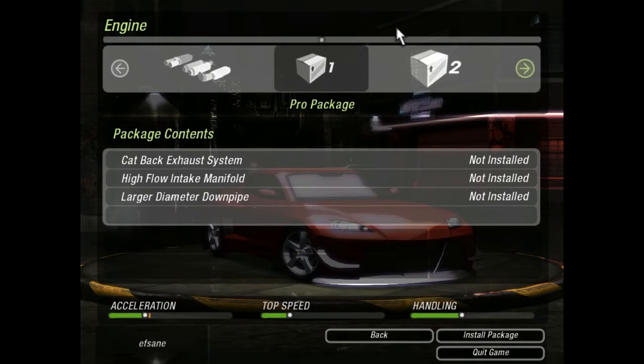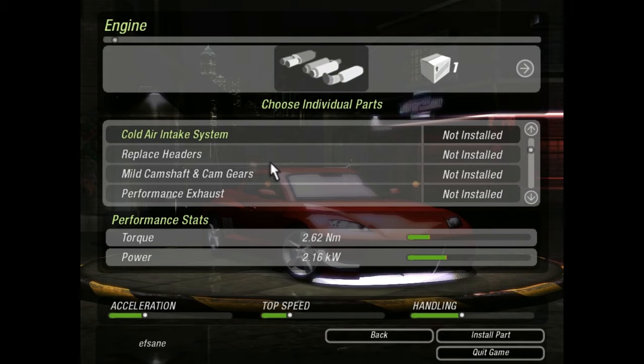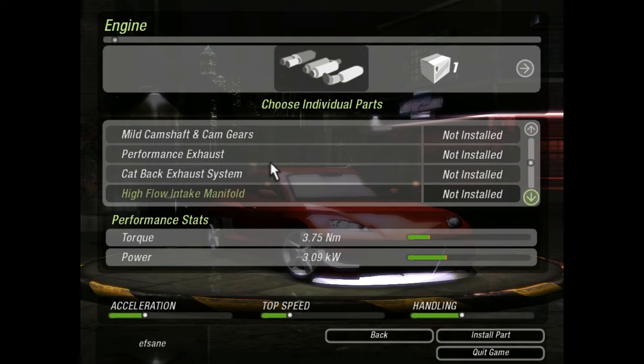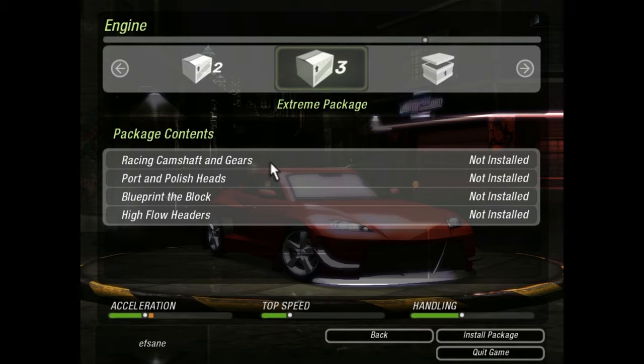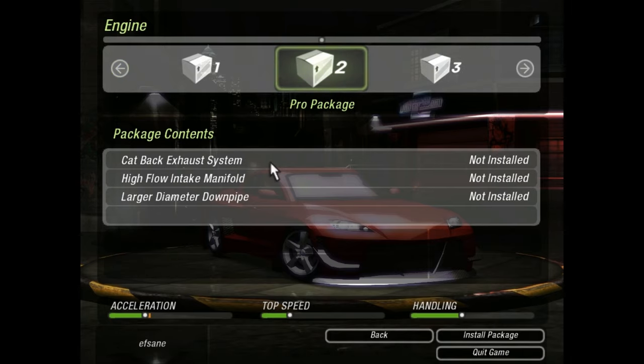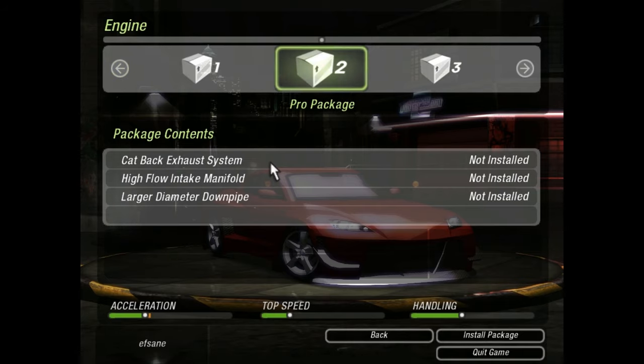While playing around I did notice a few things. When you upgrade stage 3, it means they install these four package content or performance upgrade parts. But actually in total there are 11 parts. When you install stage 3, you only get 4 out of 11. Most people think that installing stage 3 replaces all of stage 2's installed parts — they are wrong. Stage 2's remaining parts might actually still stay there.